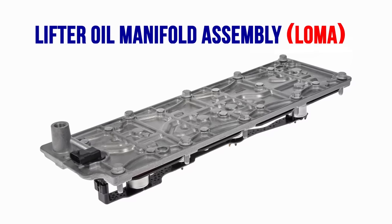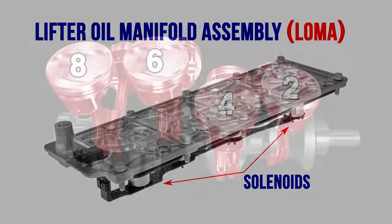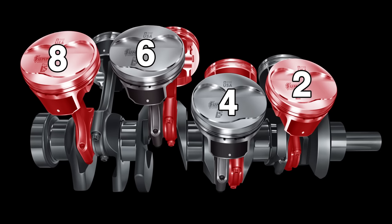How does AFM work? When the engine load is low, the computer sends a signal to the lifter oil manifold assembly — otherwise known as the LOMA. The LOMA solenoids open, and the oil runs to the lifter and collapses a plunger inside. The collapsed lifters will not engage the pushrods, and both valves remain closed. Since no air can get in and out, the engine is running on only four cylinders. The AFM cylinders are opposite of one another in the firing order — they act like air springs and allow for smooth operation.